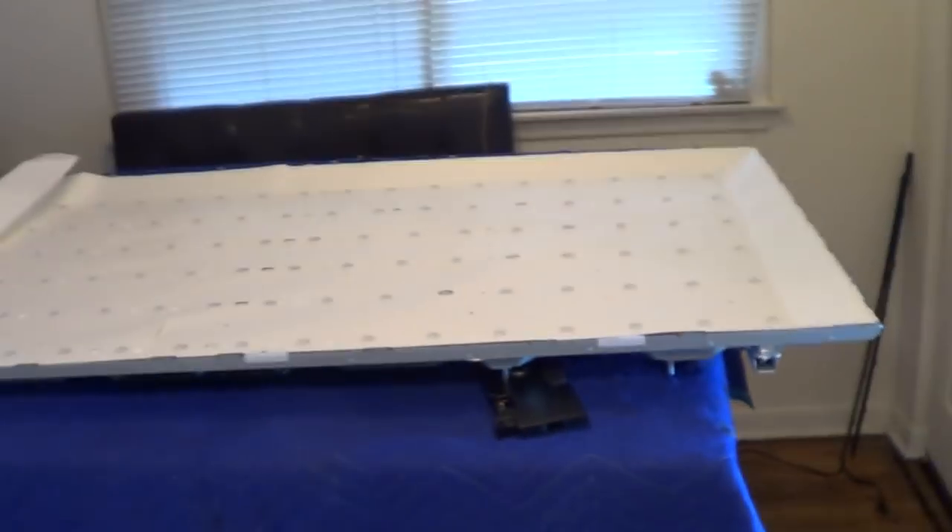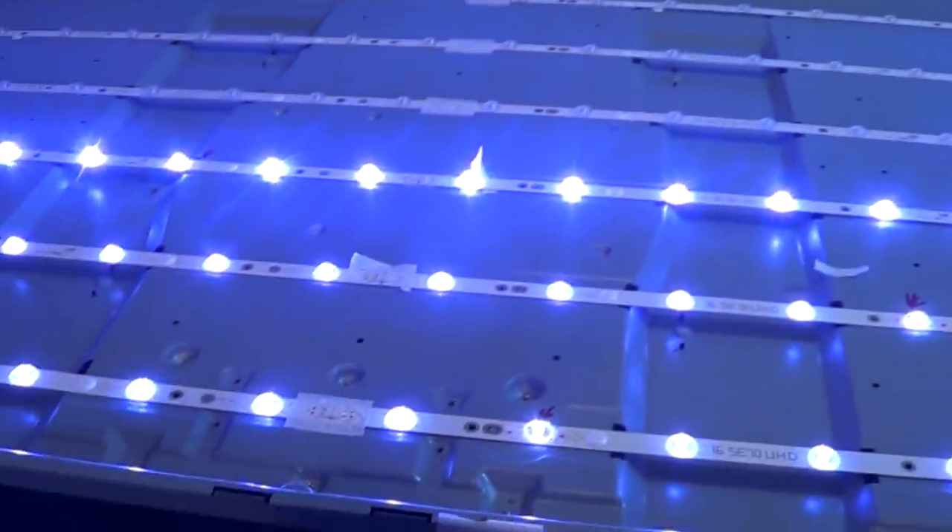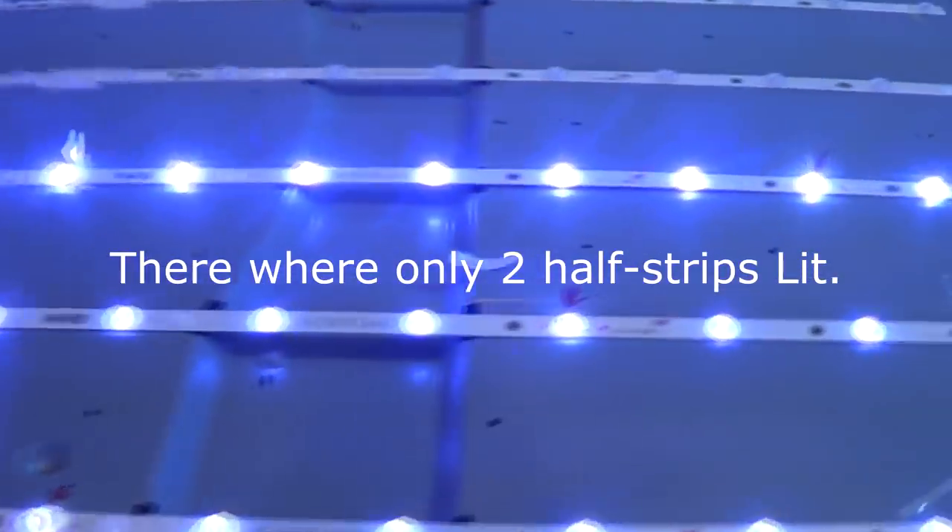There are some more studs in here - I don't know why they put that many in. Just take your pry tool, or maybe a thin screwdriver - this works best for me. Just kind of pry them up and they'll come up. That's in order for us to remove the paper so we can get access to the LEDs and check them out. I should have actually lit this up, but there are only like two half-strips lighting up - that's why the TV is so dark.